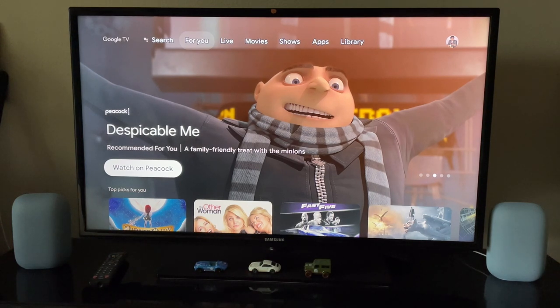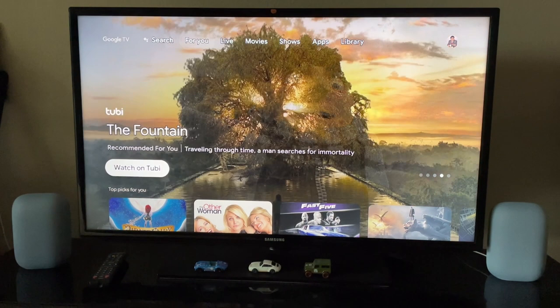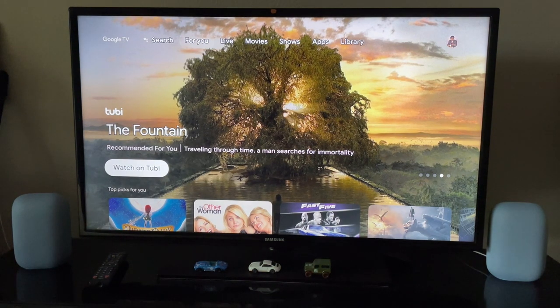Hello everyone, welcome to Aztec. My name is Santal. In this video, I'm going to pair the Google Nest Audio — I have two speakers on both sides of the TV — as stereo speakers, and then pair them up as speakers for the Google TV with Chromecast. So let's get into this video.